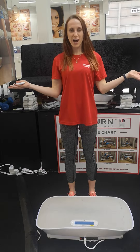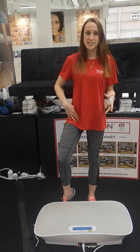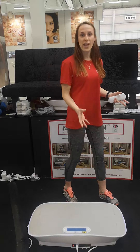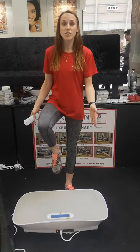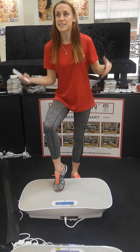Hi guys, I'm at the Ideal Home Show and as many of you know, I tore my muscle here a few years ago and because of that, I accidentally started walking on the outside of my foot without even realising. In turn, I lost all the muscles from the inside of my foot and then tore my hamstring and put my knee out of place.